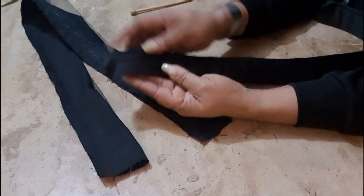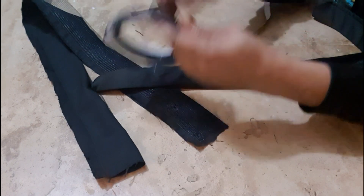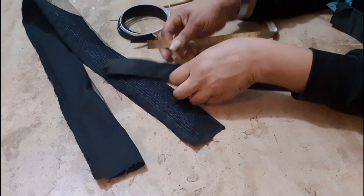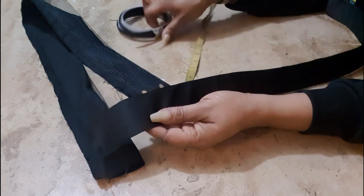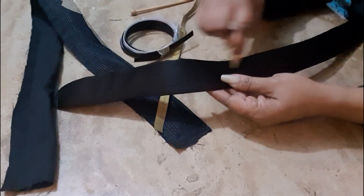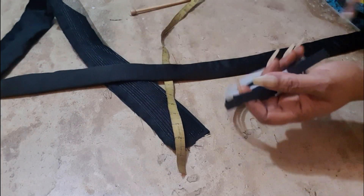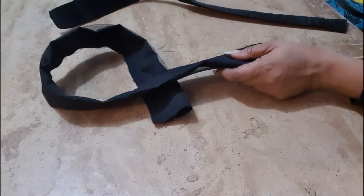When we turn it out like this, we're going to iron it next. After ironing, we're going to run a stitch. Take the measurement of your boning — this is 0.5 inches, half an inch. You're going to run two stitch lines — one like this, one like this — so that we can pull the boning through. Run the two lines all the way because the boning is 0.5 inches, so we cut the same size and slot it in.